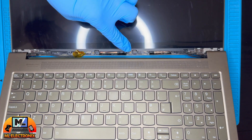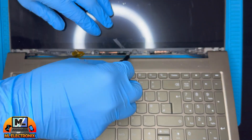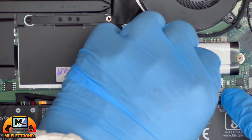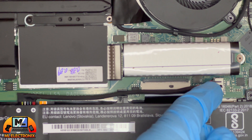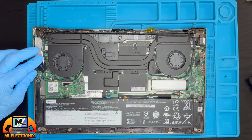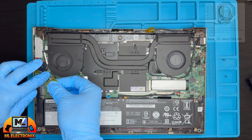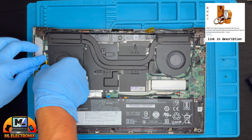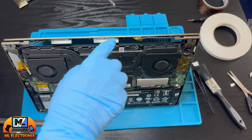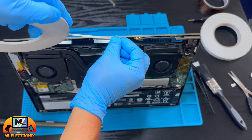Screw back the LCD and hinge screws. Reconnect the battery. Use high-temperature resistant tape to secure the wires and the CMOS battery in place. Add slim double-sided tape to stick the LCD middle frame bezel perfectly.